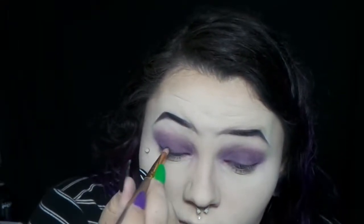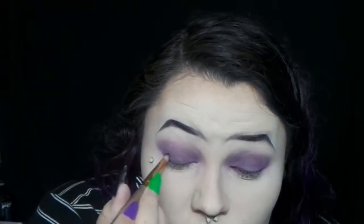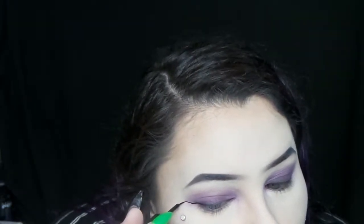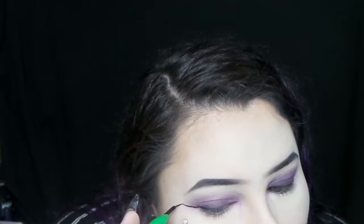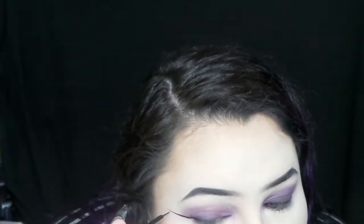And then I'm taking some black on a pencil brush and blending it out close to my lash line. And I'm taking liquid liner and making a huge wing. I start by drawing a line going out from the corner of my eye at the angle that I want, and then I go back and connect it to my actual lash line.